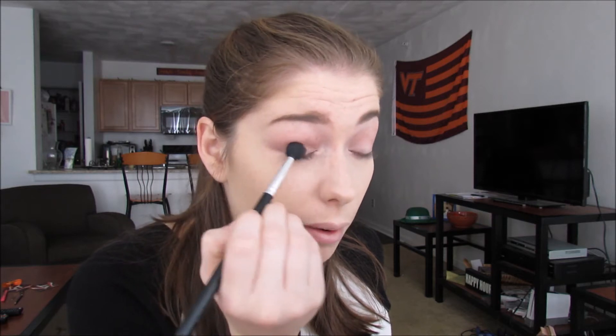I have no idea what I'm doing with this look, so we're just rolling with the punches here — flying by the seat of our pants. Urban Decay has such good eyeshadows; everything blends so easily. I love it.